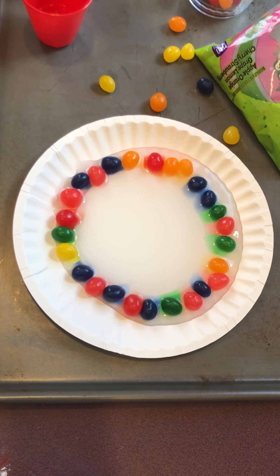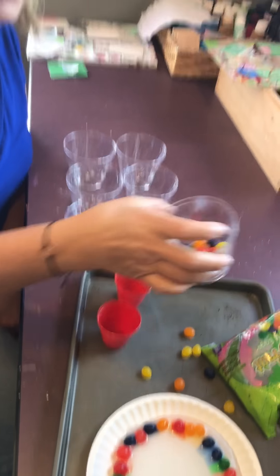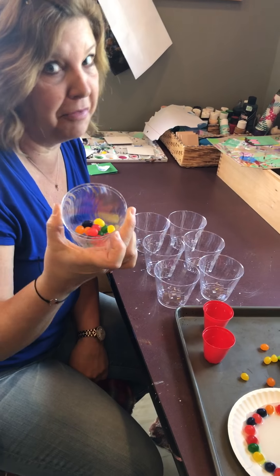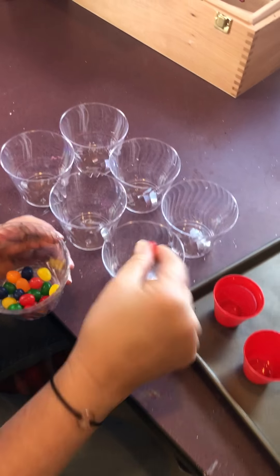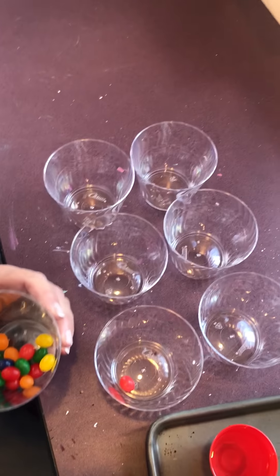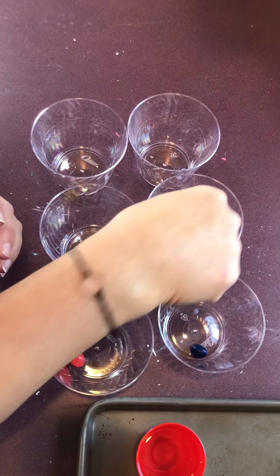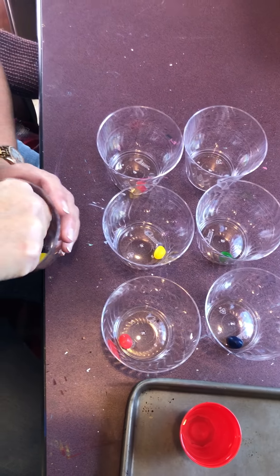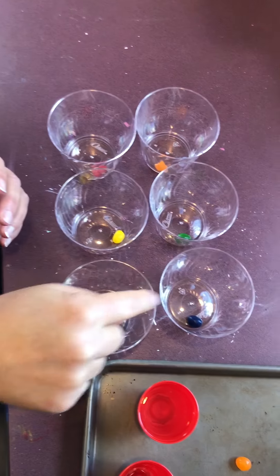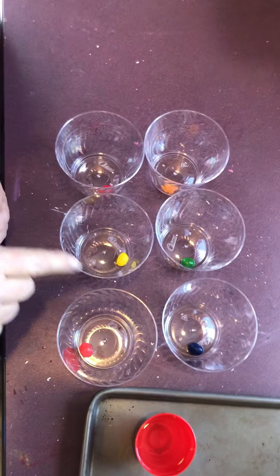While we wait for something to happen to our jelly beans — as you can see, something's already happening — we are going to now sort them and count them. I put a few in a cup. I'm going to start sorting by color: pink, purple, yellow, green, red, and orange. So we have one, two, three, four, five, six different colors. While we're looking, let's take a peek at what our jelly beans are doing.